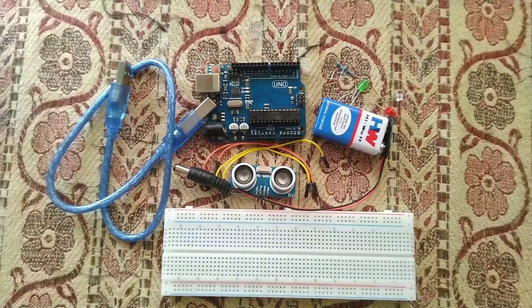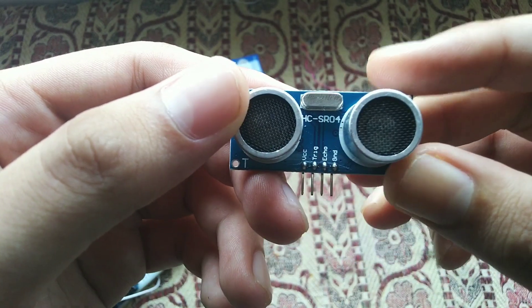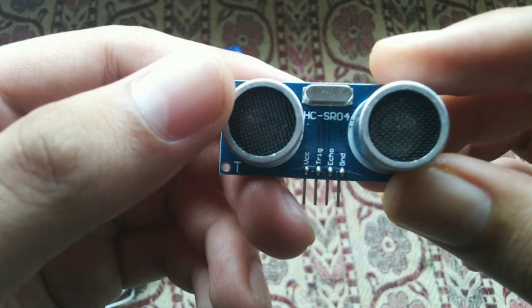These are the components used in this project. You need an ultrasonic sensor module, an Arduino, a 9-volt power supply battery, a USB cable to dump the code, and some jumper wires. LEDs and resistors are optional — I'll show you how to connect them later, but the first five components are the most important.